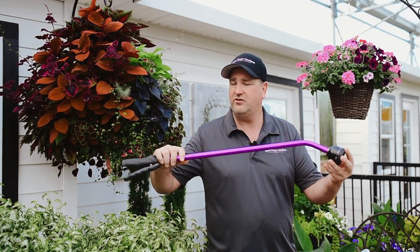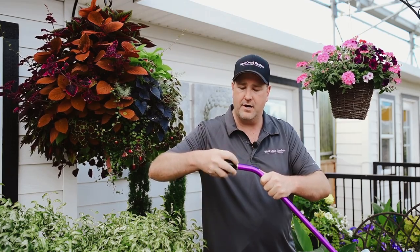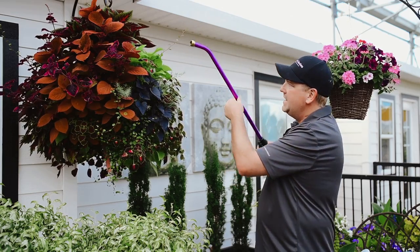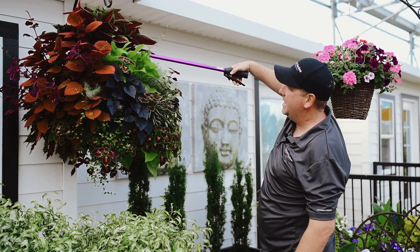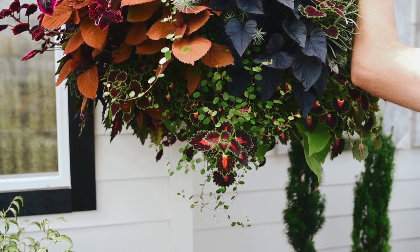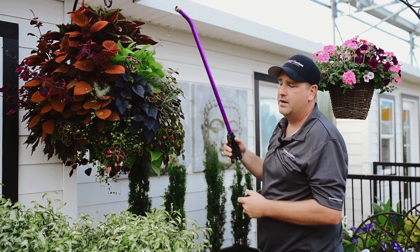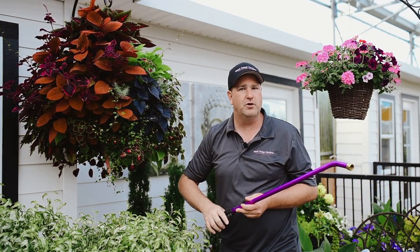One of the most effective ways to water your baskets is using a water wand. I like to take off the end water breaker and get this end attached to your hose, then deep water inside your baskets. Water it until the water comes out of the bottom consistently.